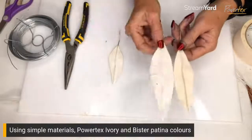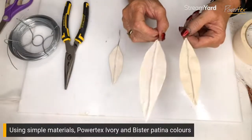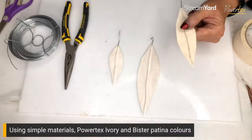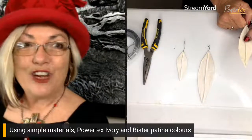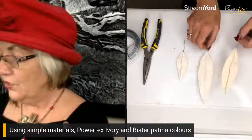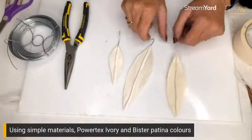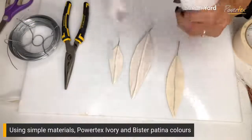What I have done with these ones is once I created the form I simply gave them a coat of ivory Powertex. The ivory Powertex of course is the Powertex universal medium which comes in 11 different colors — it comes in white, ivory, and all sorts of different colors. Green is perfect for doing leaves as well. The ivory is just going to give us a white base, so it depends on the base color you'd like to use as to what you select.